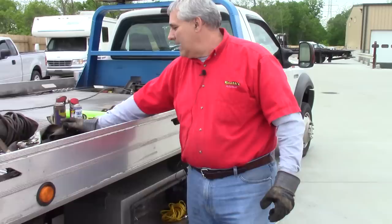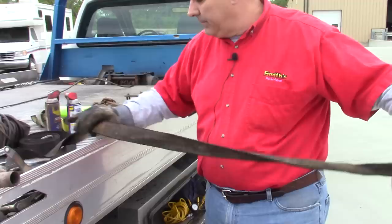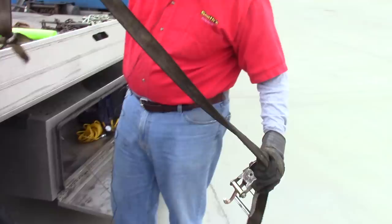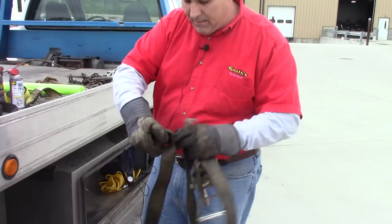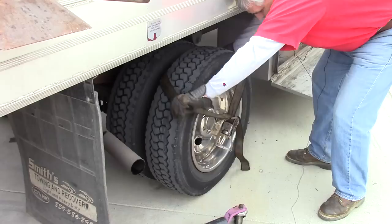Now we're down to carrier operation — putting something on the bed and how to secure it. Most everything you've seen will secure a vehicle. The next thing in line is wheel lift equipment. On the back of this vehicle you could put a second car using wheel lift straps. This attaches into the wheel lift and goes over the top of the tire, securing at 10 and 2 — then you ratchet it down. That's a wheel lift strap.